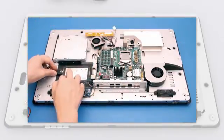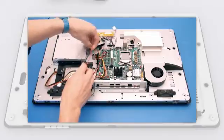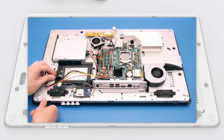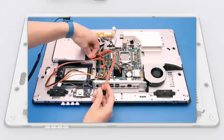Connect the flat end of the SATA power cable to the hard drive and the elbow end to the desktop board. Connect the second flat end to the optical drive. Now connect the SATA data cable to the hard drive and elbow end to the desktop board. Do the same for the optical drive.